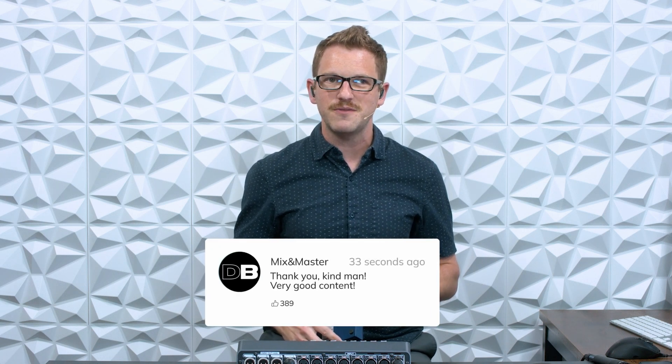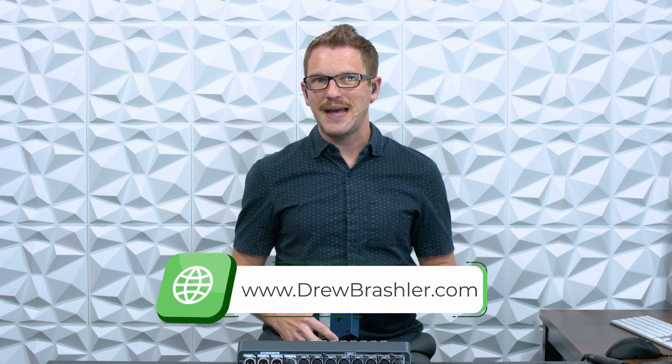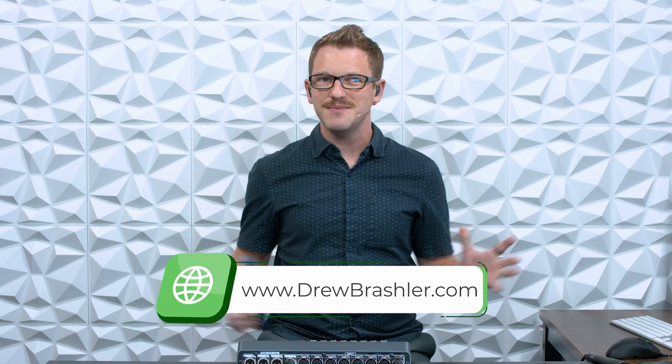I hope this video was helpful for you today. If you have any questions or there's a video you're hoping I would make on any of the production equipment out there, please post that in the comment section down below, as I'm always reading through those comments to find videos that are going to be helpful for you. If you haven't already, make sure to check out my website at drewbrashler.com. I hope you have a great day!